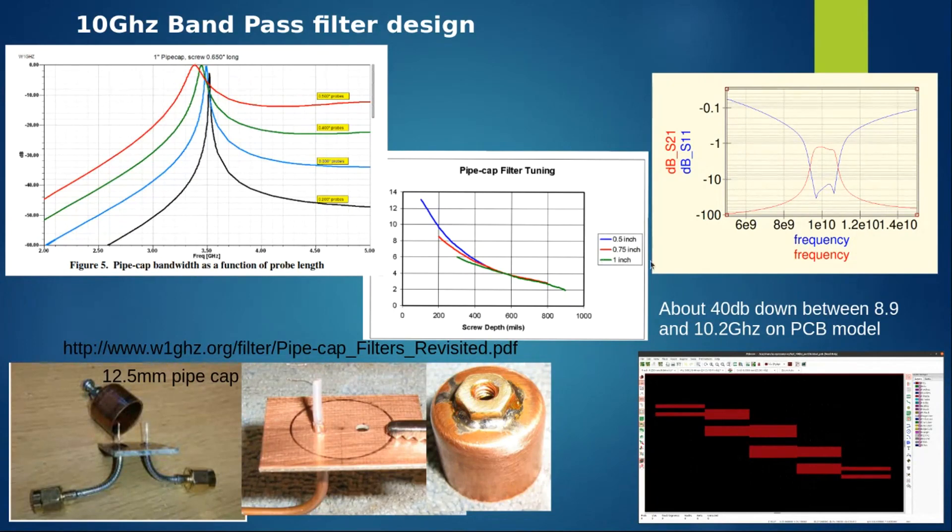This middle graph indicates what tunable area you can cover and what pipe cap size to use for a given frequency. This is a comparison to the design I did in the simulator. The pipe cap from a performance point of view probably outperforms the microstrip design. If you add two or three stages to the microstrip filter it will probably do similar filtering.